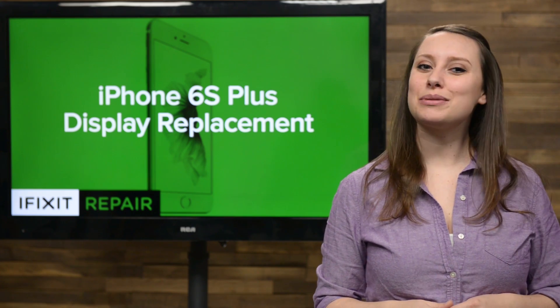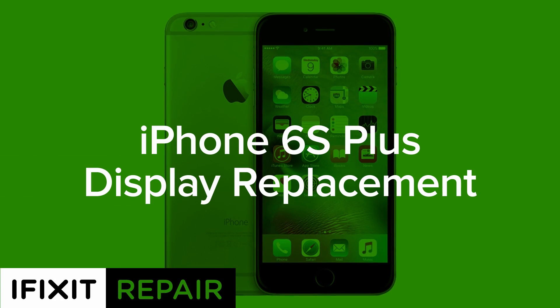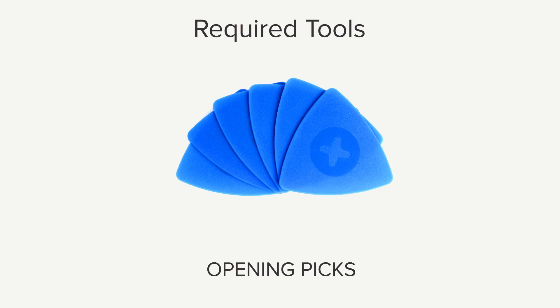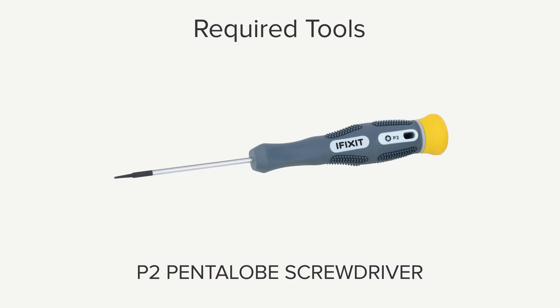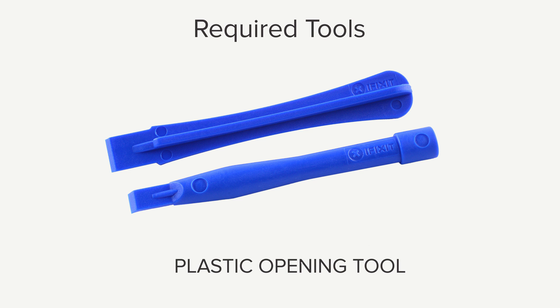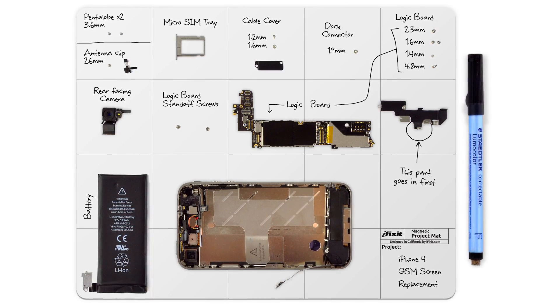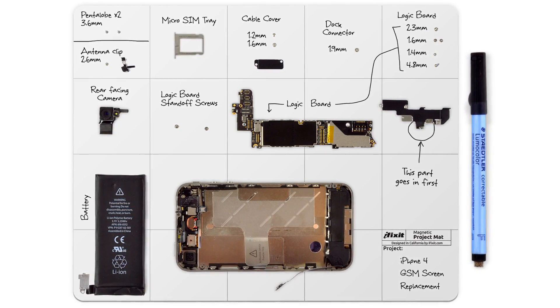Today I'm going to show you how to replace the display assembly in your iPhone 6s Plus. Hi, I'm Gwendolyn with iFixit, and for this repair you're going to need: an opening pick, an eye opener, a P2 Pentalobe screwdriver, a Phillips 00 screwdriver, a plastic opening tool, a small suction cup, a spudger, and tweezers. I already have the majority of the tools in my Pro-Tech Toolkit, and I also have my magnetic mat. It helps keep screws organized, and I never do a repair without it.